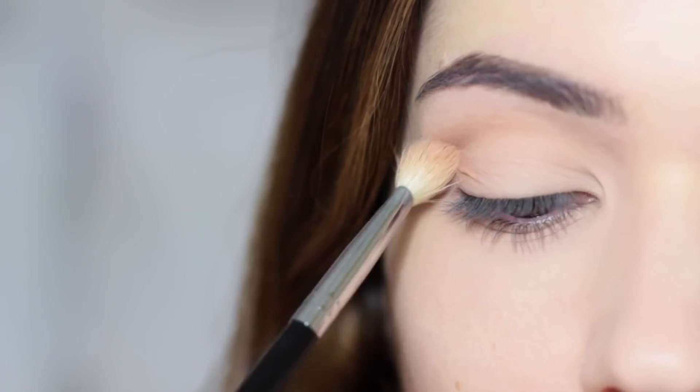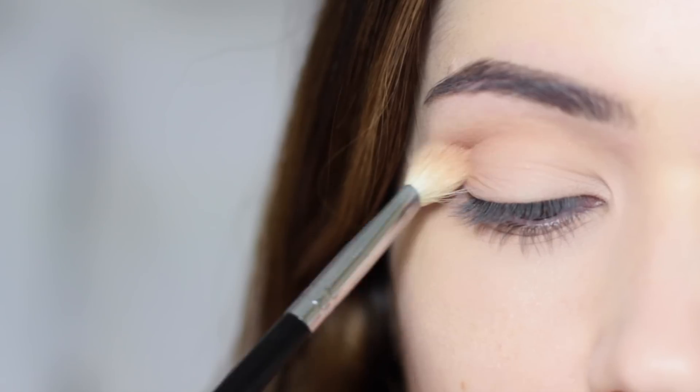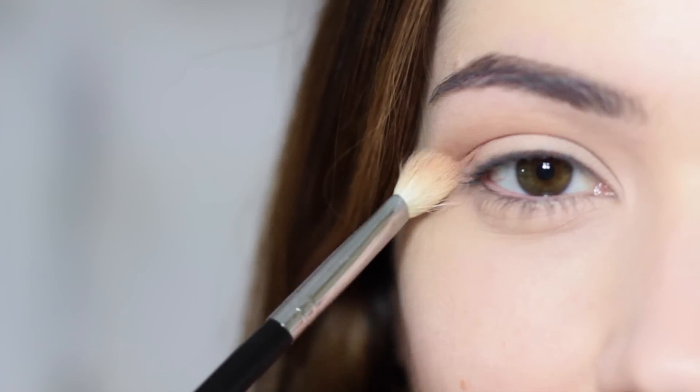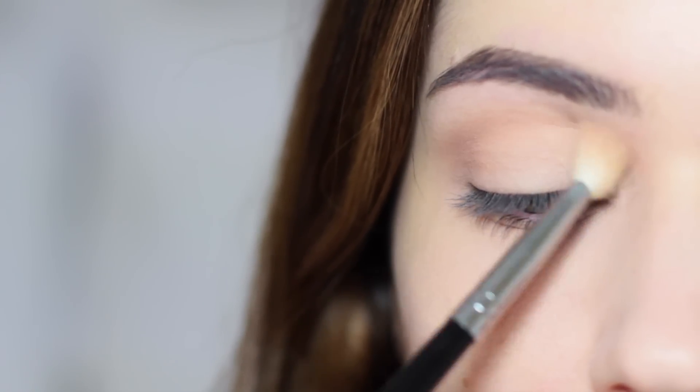The sweeping over and back motion is just to spread out the product. The swirling or pushing back and forth motion is to get the product onto the actual eyelid — it gives you the highest concentration in that area, while the sweeping is all about spreading the product out.